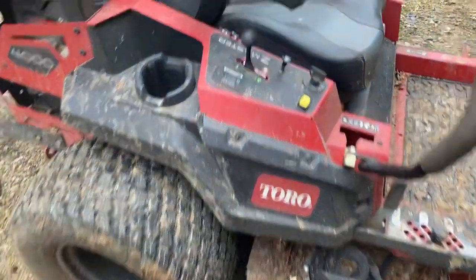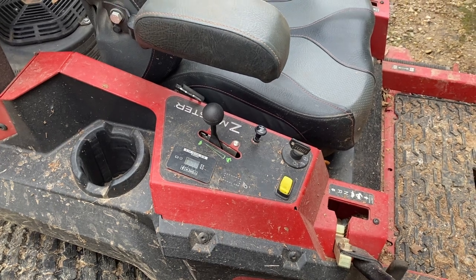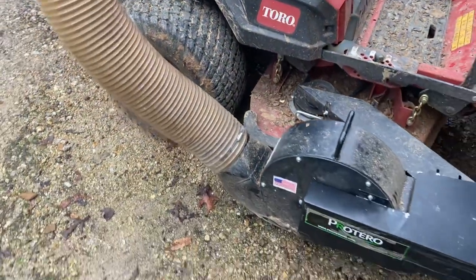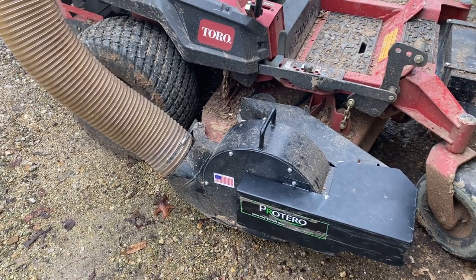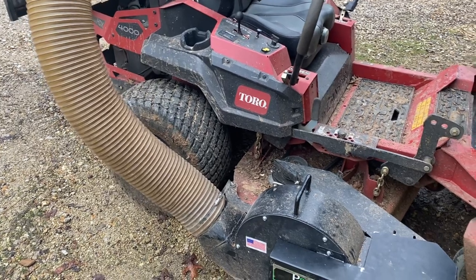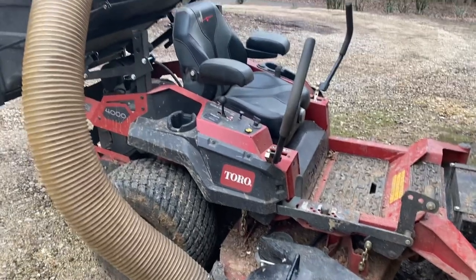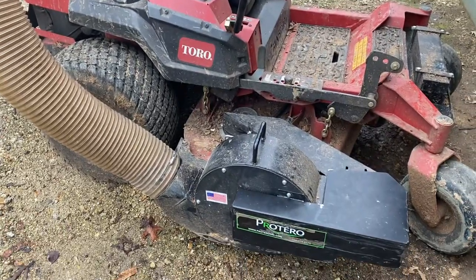It's pretty durable. Our mower's got 328 hours right now, and when we put this thing on we were somewhere around 290, so we've probably put 35 to 40 hours on this bagger. I'm pretty happy with it — not a ton of hours, but it's been pretty good for us. It looked a lot cleaner than this until the last time I used it, but now everything's all nasty so I've got to get that cleaned up once we're done for the year with the leaves. Anyway, I like it — can't complain. That's the Protero bagger.